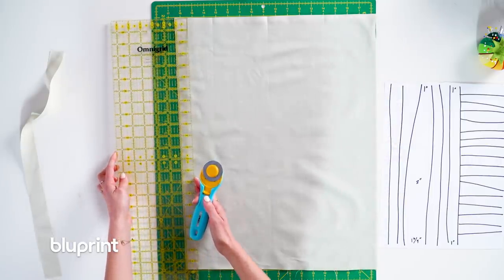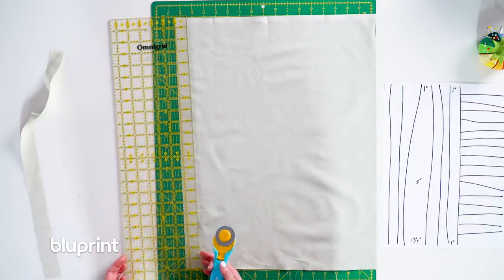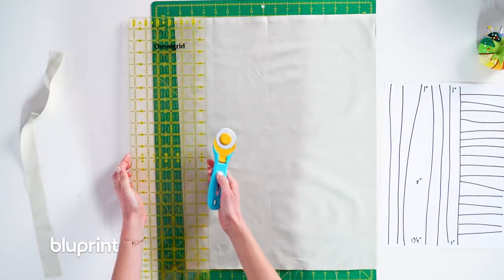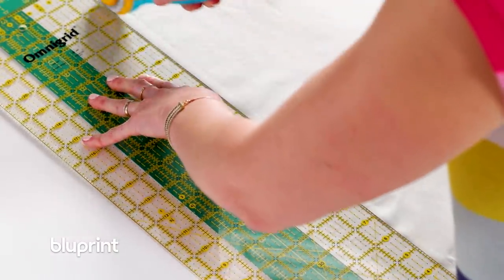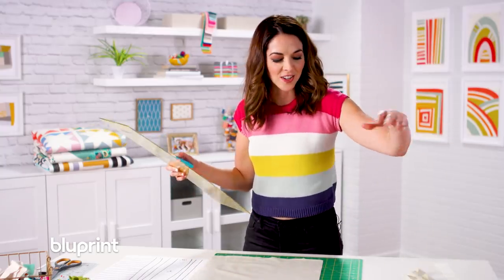I'm going to cut a few of these because I want this taupey color in a couple different places. Now I'm going to eyeball it — some of those strips look a little bit narrower, so I'm going to cut this about an inch, maybe about an inch and a half. Maybe I'll just cut one more for safety so I have it. I'm not even going to look at my sketch at this point. We got three nice little cuts.